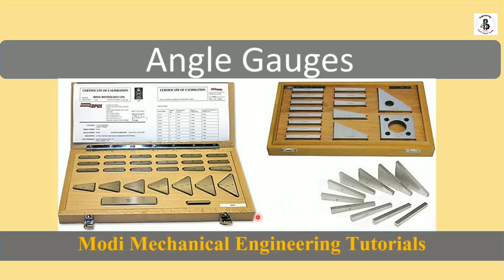Welcome to my YouTube channel, Modi Mechanical Engineering Tutorials. In this video, I would like to explain about angle gauges. These angle gauges have wide applications in the field of metrology.